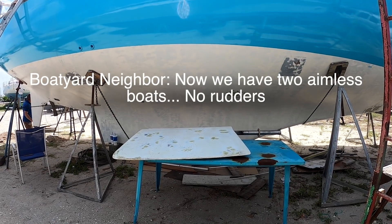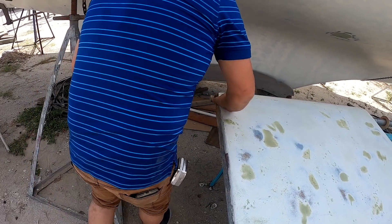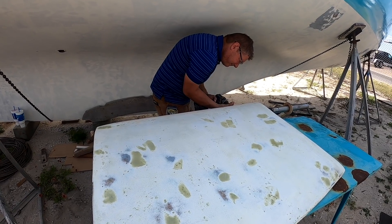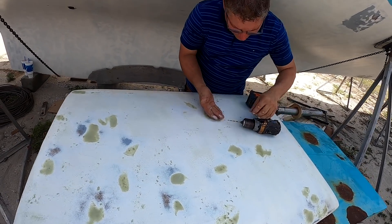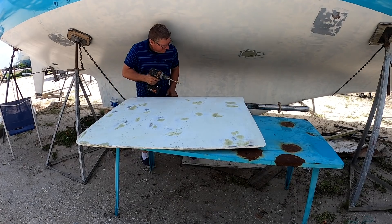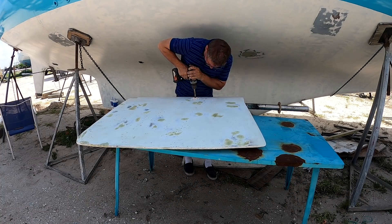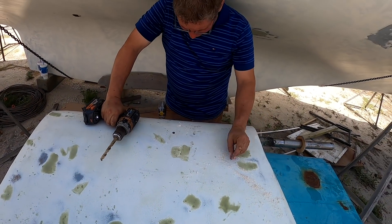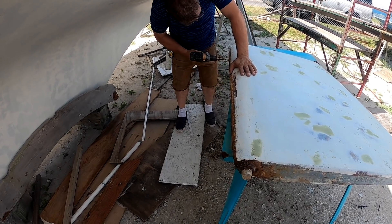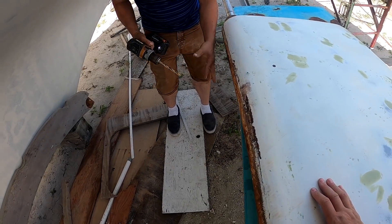Now we have two ambulance boats — no runners. That seemed pretty dry to me down there. Seems pretty dry too. Where do you think I ought to drill it? I don't know. I would say that's dry — that is not wet. Well, that's good news. We really don't want to take this rudder apart. We're hoping we can repair the cracks and reinstall it. That last stuff you pulled out was pretty rusty.